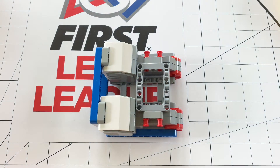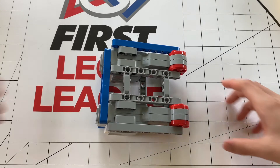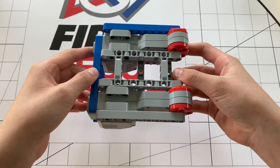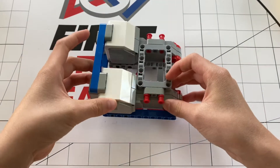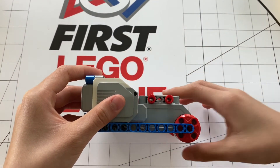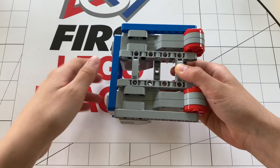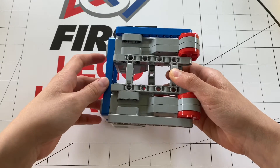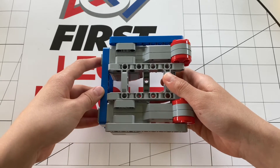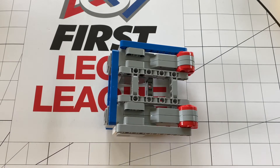Now let's talk about the second alignment. The second alignment is also horizontal like the first, but unlike the first one, the motors are flipped the other way. The reason this is so good for FLL robots is because if you have it aligned the standard way, the motor takes up a ton of space, which makes your robot drastically less compact. With this flipped setup, the top base is flat, meaning that you can put your brick there and you won't waste a lot of space. Compactness is a key factor for a lot of people in FLL, and I highly encourage it.